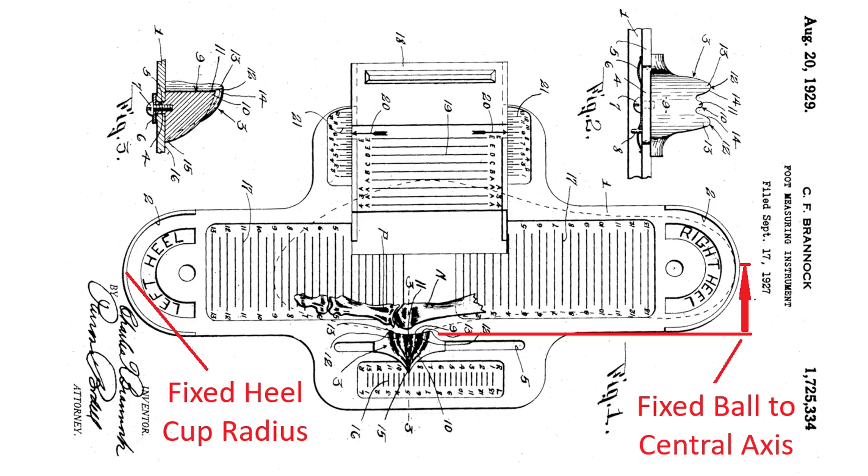There are also some flawed aspects of Brannock devices, like the fixed distance from the central axis to the side of the first ball joint and the fixed heel cup radius. And of course, it is also just a two-dimensional measuring instrument. But despite this, it has stood the test of time and is still fairly ubiquitous in shoe stores.